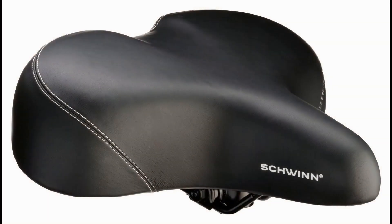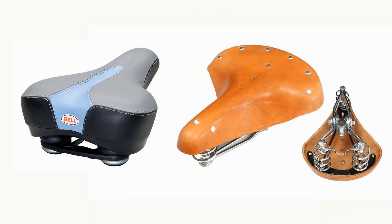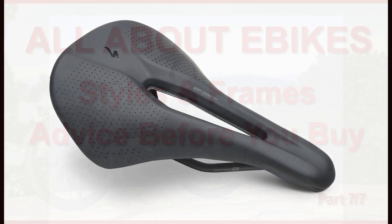An additional measure of comfort can be achieved by selecting the most comfortable seat. Some seats depend on springs or padding to absorb shocks. For an upright sitting position, a wide soft seat is preferable. The shape of the seat depends on the rider's position — for a leaning position, such as on a road bike, a narrow saddle is necessary, even if terribly uncomfortable.